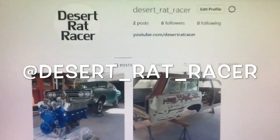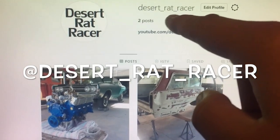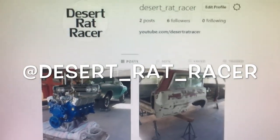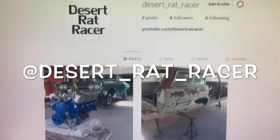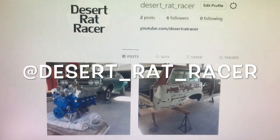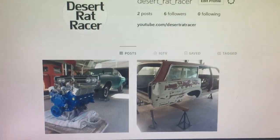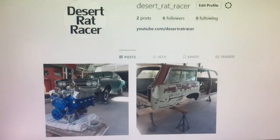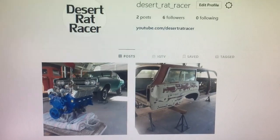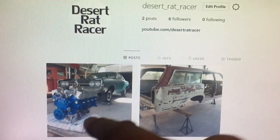I made an Instagram if you guys are interested in following — it's desert_rat_racer. There's another Instagram which is just 'desert rat racer' and that's my old one that I got locked out of, so there's really no way of me using that account again. This is the one you want to follow. I'll start posting more updates, short clips in between me posting on YouTube.